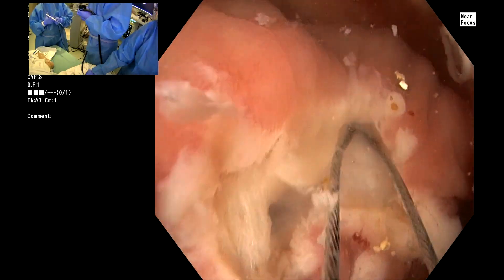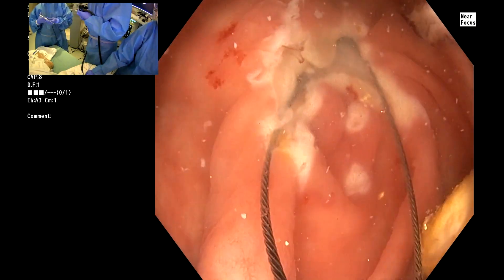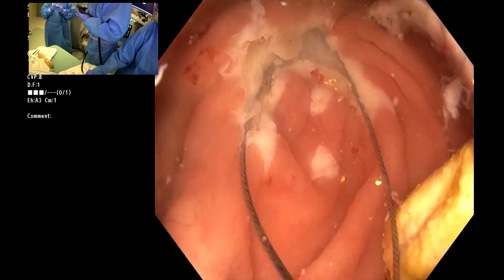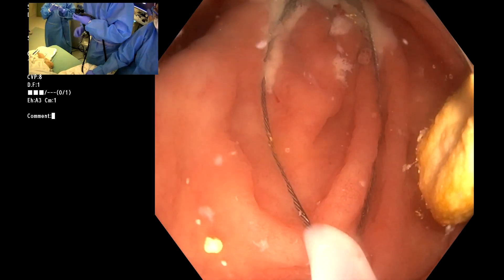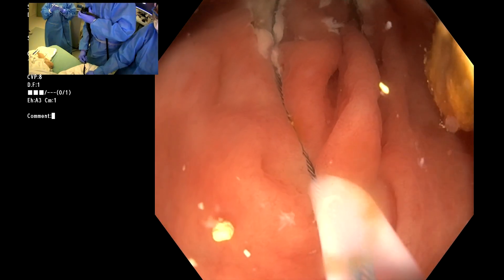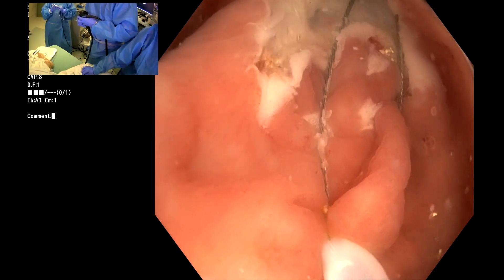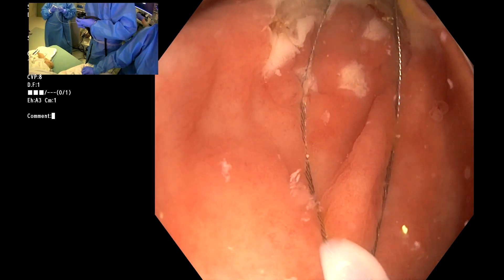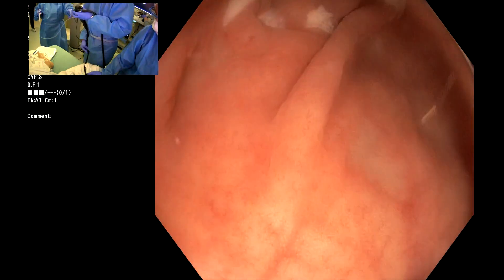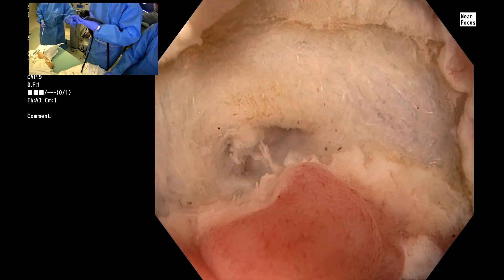Let me just try like this. Are you opened all the way? I think part of you is still in the scope. I may be able to get this — it's too oval, it's too narrow. Would you like another snare? Yeah, give me a ten. Giving you a ten snare.